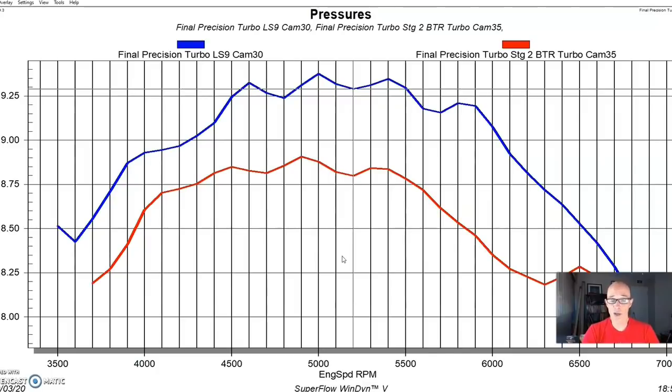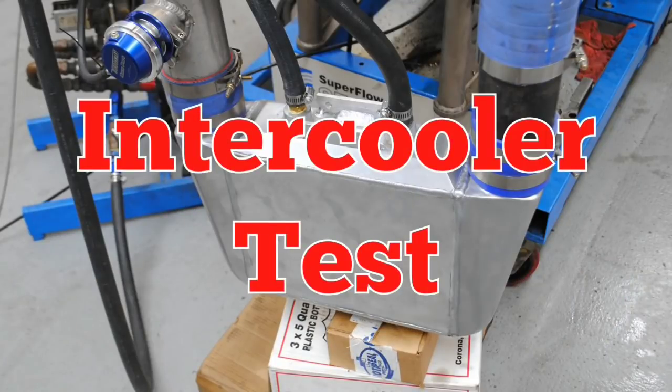The LS9 cam is not ideal — it's soft down low with a really wide LSA — but you could make a thousand horsepower with it on a 5.3 or even a 4.8. The difference in power between the two cams can be cured with another pound or pound and a half of boost, and it's a lot easier and less expensive to adjust boost than to install a camshaft. Let me know in the comments: if you just want to top out your turbo and can get there with a less expensive cam, which way would you go?